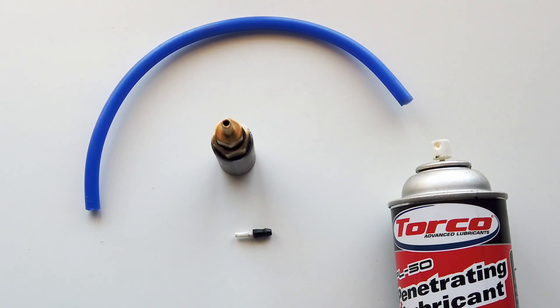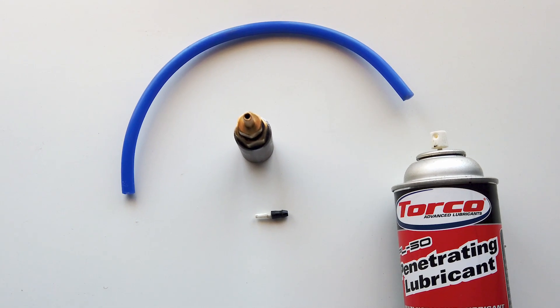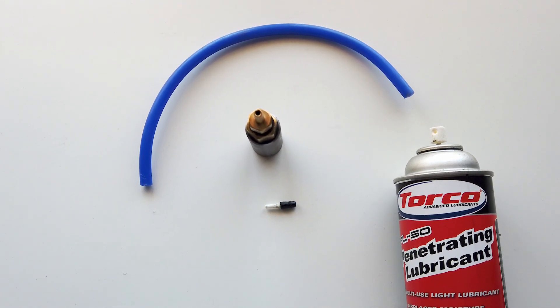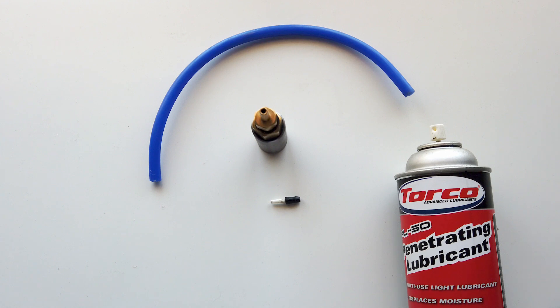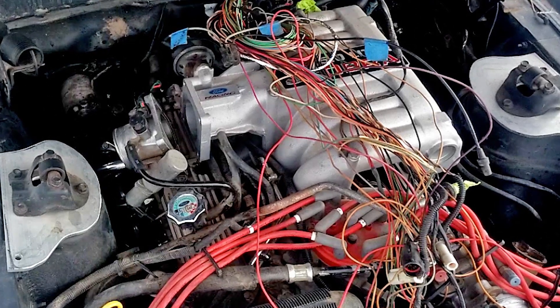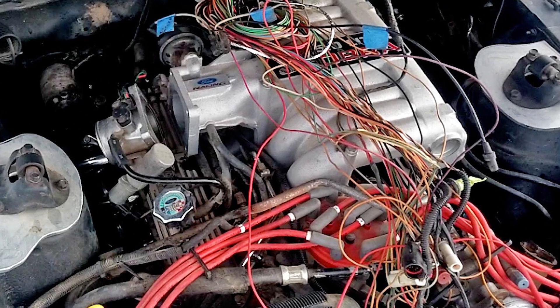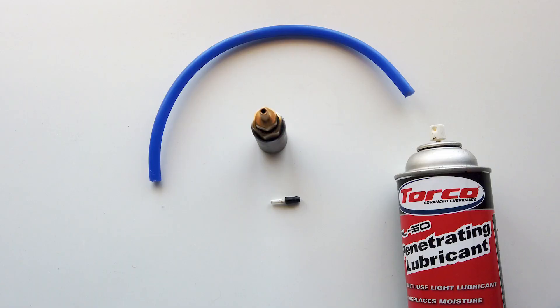The car is ready to be started, but it sat for many years without being started, so I want to make sure it's pre-lubricated before turning it over. I didn't want to take out the distributor and run the oil pump through that, because then you have to reset the distributor and everything. So I came up with this little trick using PL50, which is a penetrating lubricant.